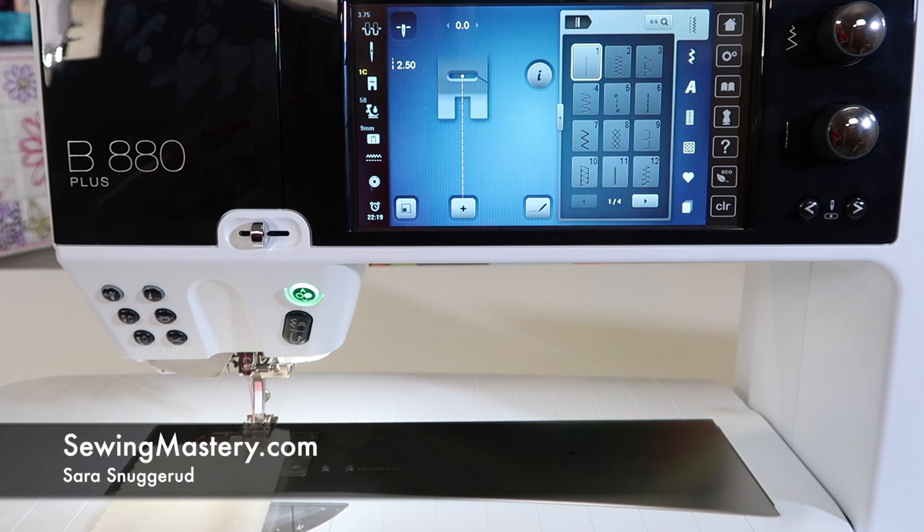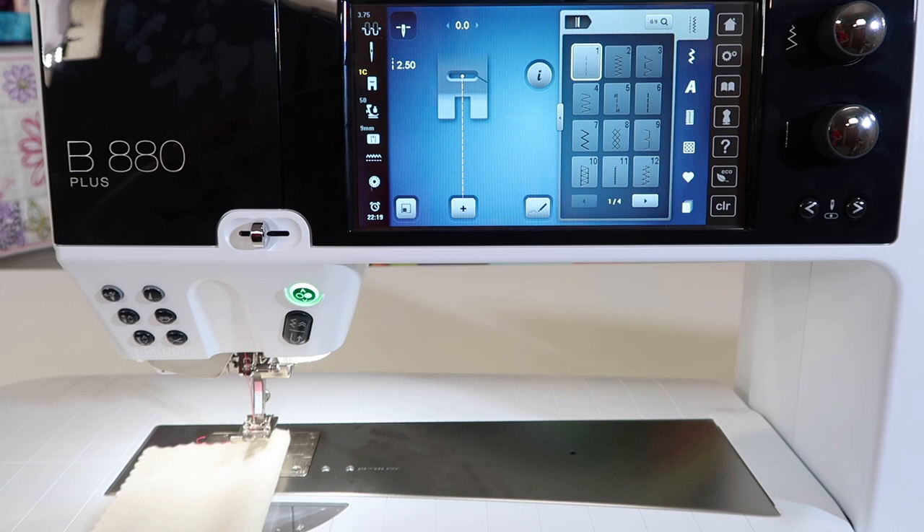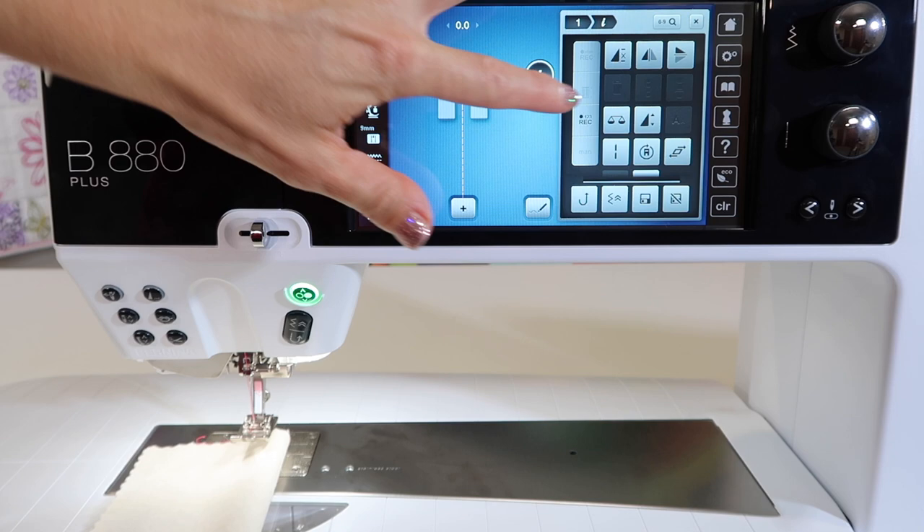I love that there's multiple ways of doing things on the Bernina 880. When it comes to simple reverse stitching for locking stitches, we can do it multiple ways.